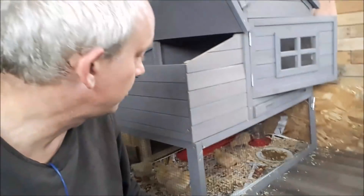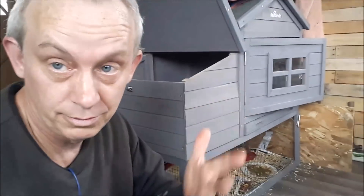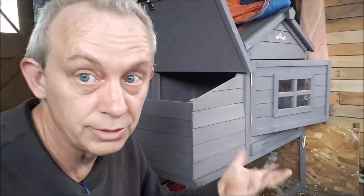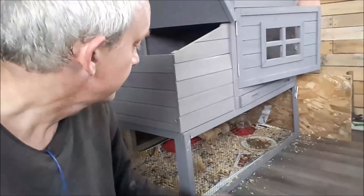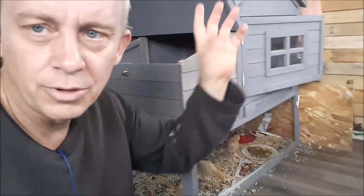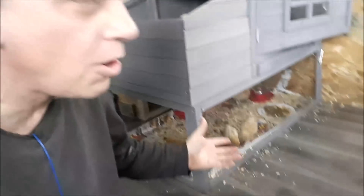We don't want to buy new chicks until we're sure whatever the problem was has gone away, so we don't keep spreading disease to the next batch. A lot of people say you need a certain amount of heat — the instruction book says 90 degrees for the first week. These are about three weeks old, and every week you drop the temperature 10 degrees, which brings us down to 70 degrees. You'll know when they're getting cold because they all huddle up together in one spot. I hope I can inspire you to keep at it with your dream. Thanks for watching.